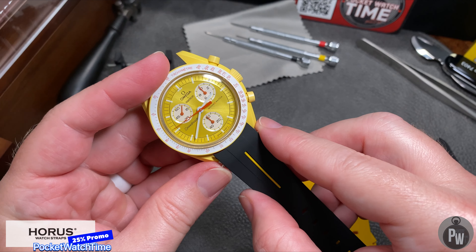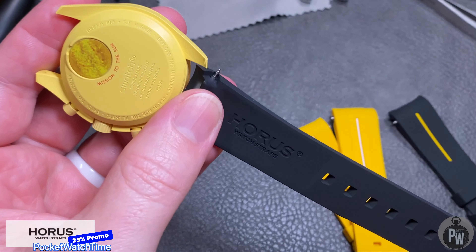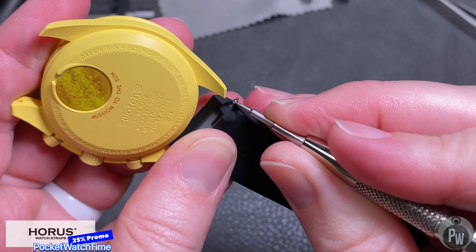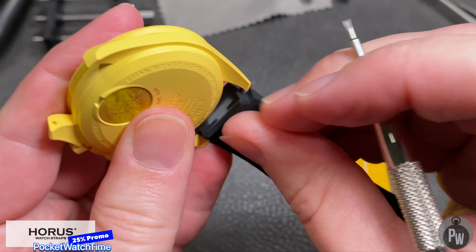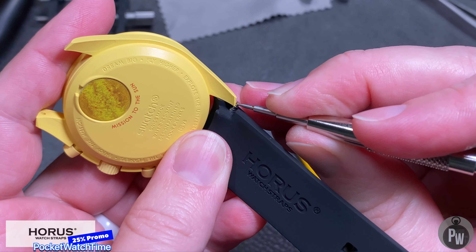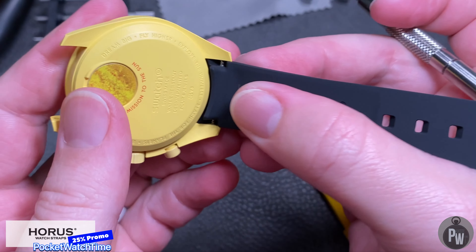I'm going to do something a little silly here first. I'm going to attach the black to one end and the yellow to the other end. This will give me a quick opportunity to see both colors on the watch, and maybe I can figure out which one's my favorite. Installing the strap is actually pretty easy. The only issue I had — which is actually a good issue — is that the rubber is quite thick. The tolerance of the rubber between the lugs is quite tight, and that's a good thing. The cutout for access to the spring bars is actually quite wide, which is nice because it's not too hard to get your tool in to pop the spring bar in.